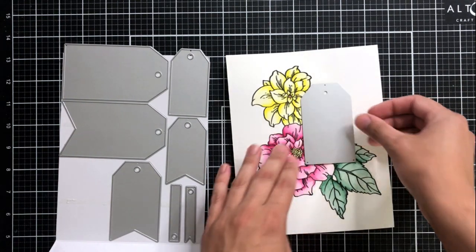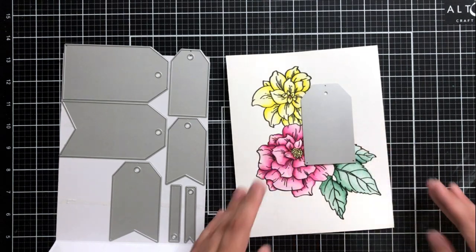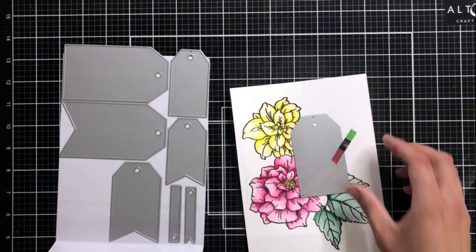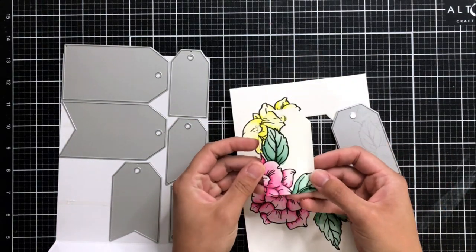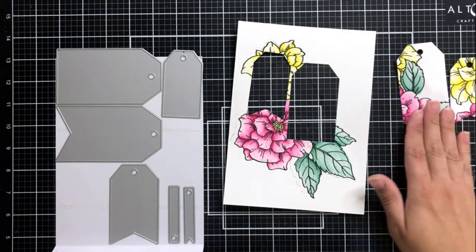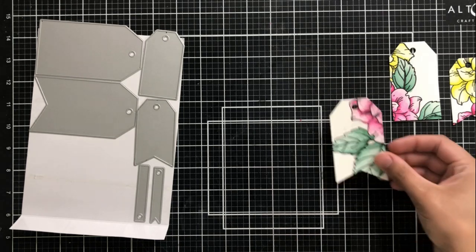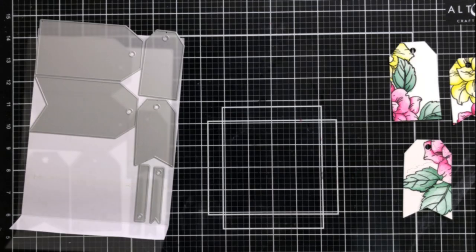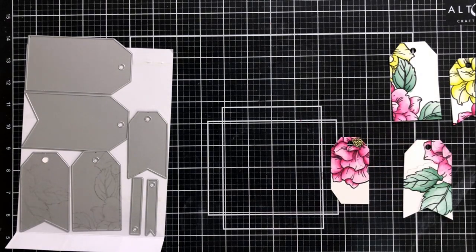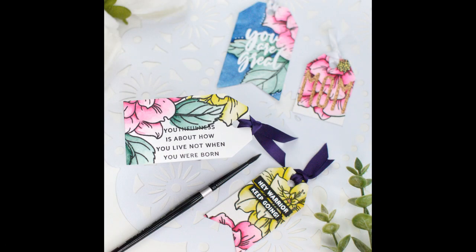I went ahead and re-stamped that, then let it dry while I was getting my dies ready. Now I'm just going to choose random placement to cut out different tags, choosing bits and pieces of the image to include in each tag. Here I have two different tags — one has a really large image of some leaves with the pink flower and the yellow flower, and the other has just a little bit of yellow and pink. This one has just the pink flower with the green leaves, and then one with just the pink flower. I love that this can also be used as a set because they all look very similar but very individual in their own ways.